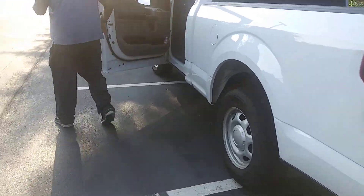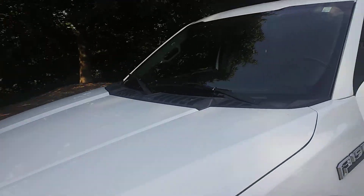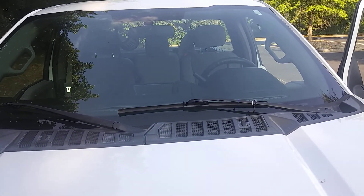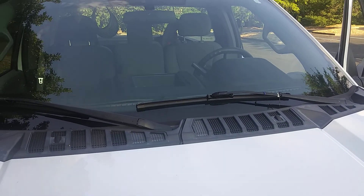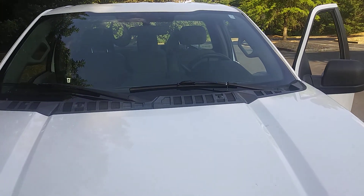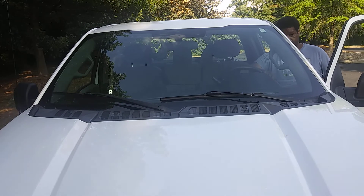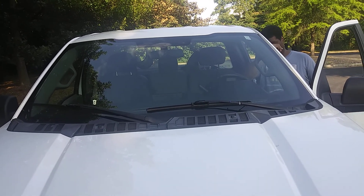Windshield — come in and check out this windshield over here. Nice, clean, and pretty. She's brand new. Very, very brand new. And we have to make sure the windshield wipers are working. Turn on the windshield wipers — she's humming. Windshield wipers go on and they go off. Got two speeds. I'm good on windshield.